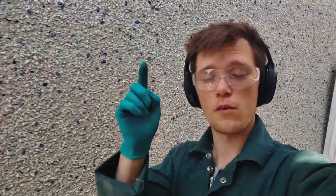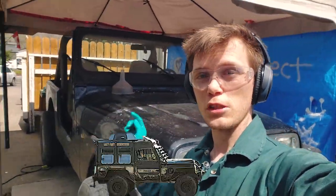Hello and welcome back to another Rover 1 video where I spend countless hours building an unpractical, practical Jeep.